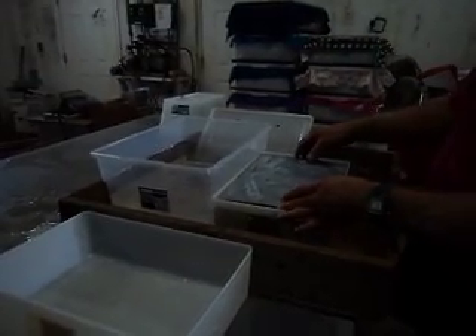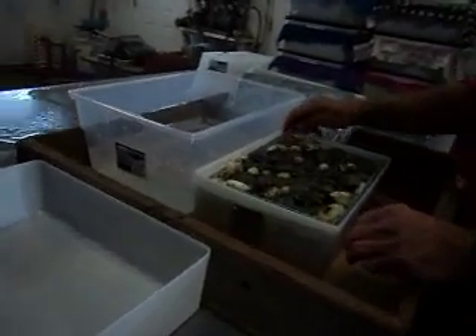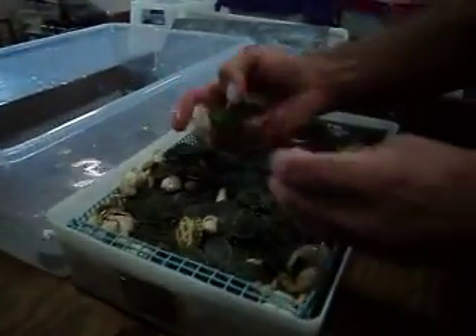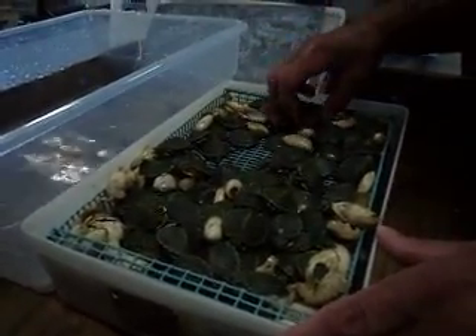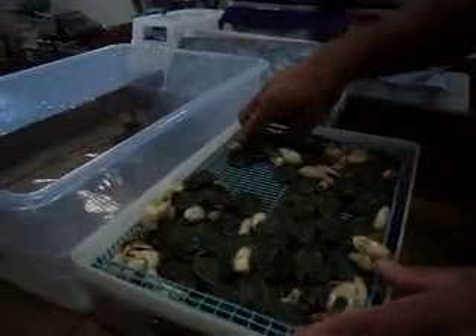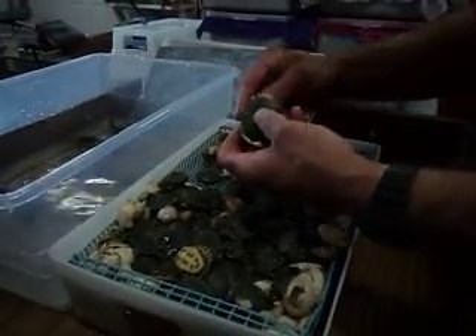This is a pretty good hatch over here — those are all the baby turtles, all with the shell. What I'm going to do is pick them up and put them in the water. They're going to start bathing themselves. It looks like they hatched pretty good. After a month we pick them up, we go through the eggs and take out the ones that won't hatch.